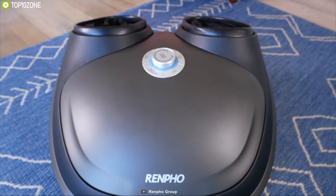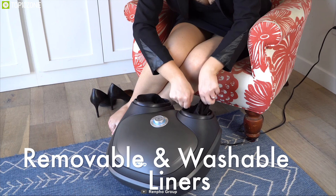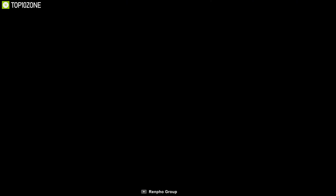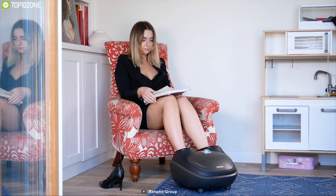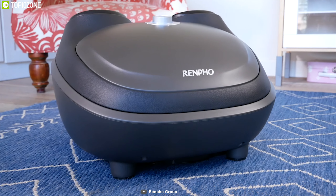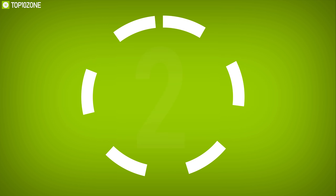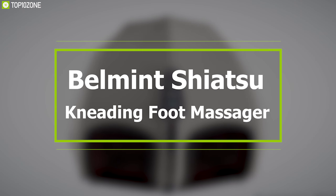You can also adjust air compression intensity and optional heat to create your own personalized massage program. It comes with an auto shut-off option to ensure safety. The detachable cloth cover can be removed by simply pulling the zipper, allowing you to clean it easily for hygiene. The RENPHO Shiatsu Foot Massager has earned excellent reviews and ratings from customers and you can get it online.